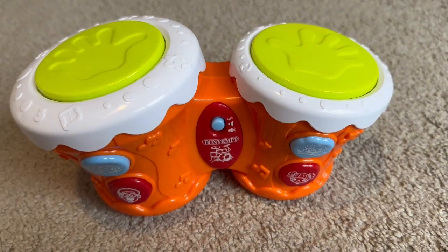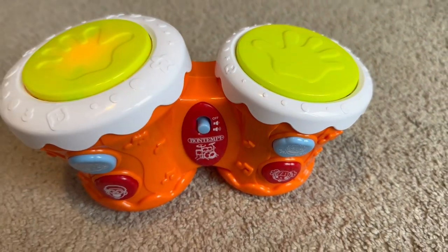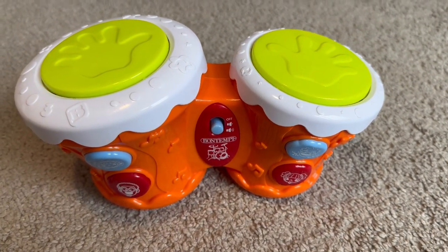All right, let's see what it does. Let's turn it on. Wow, that's pretty cool.